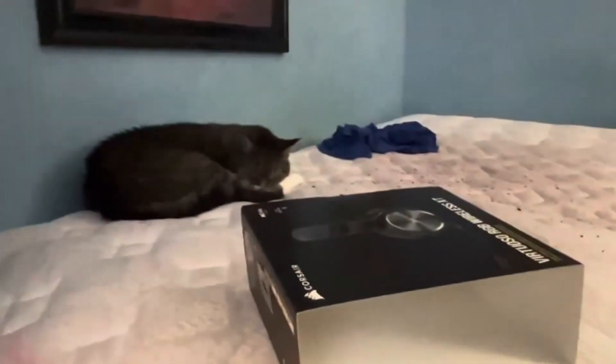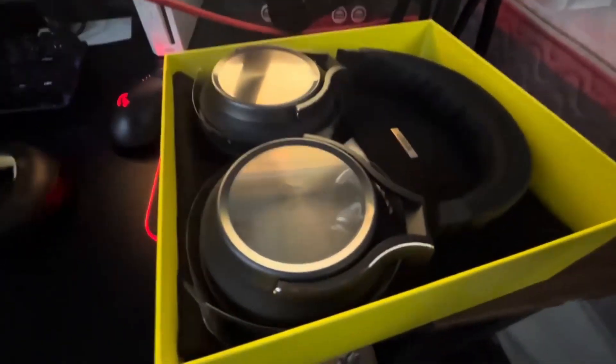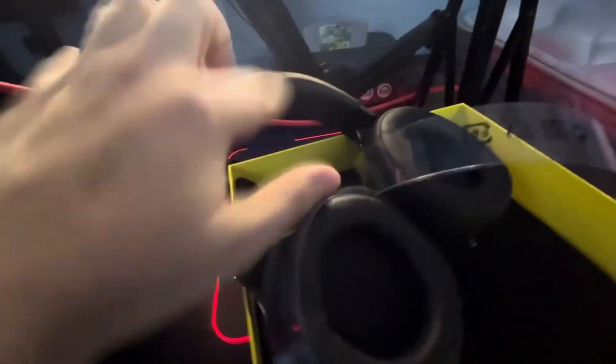But all right, here it is — the XT model. One thing I can already recognize is that this is a different kind of material. This is not black like my old one — this is actually gunmetal or steel. We can now take this out, and already I can notice the headband is actually a different material. These ear cups still feel the same, but this already looks a lot better.